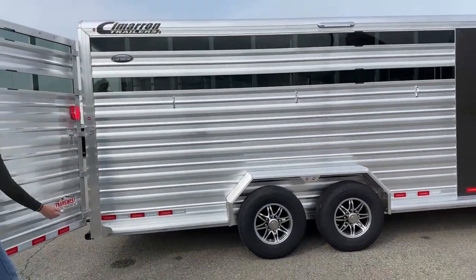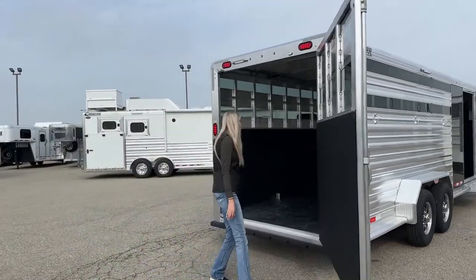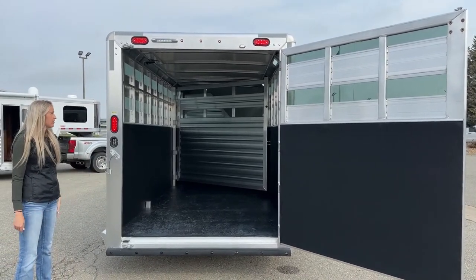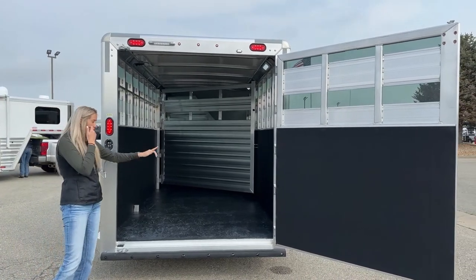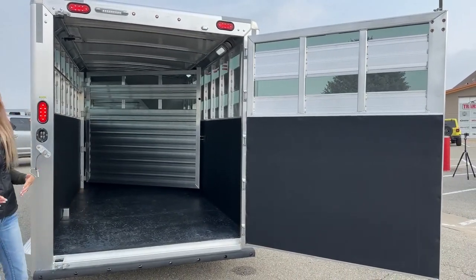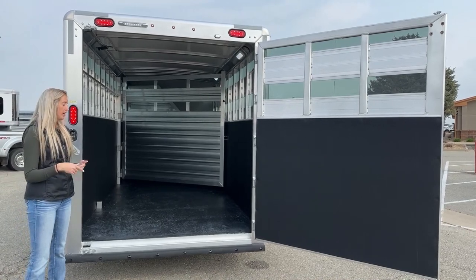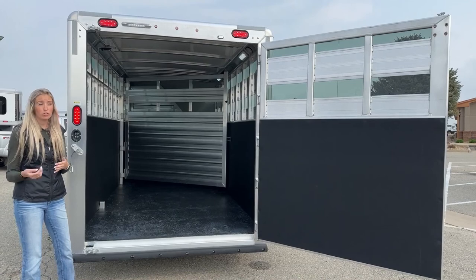Working our way back around, you're going to have your one full swing gate, and then we'll work back to our load space. Back here we have our 8-inch awning light for loading purposes — so you can see what you're doing loading and unloading early in the morning or at night. Inside this stall space you have two Optobrite lights. The first thing you'll probably notice is that we've added kick mat lining to your rear door, right-hand side, front wall, and left-hand side. Most stock trailers don't come standard with that, but we added it because we foresaw customers using it as a stock combo hauling horses as well as other livestock.